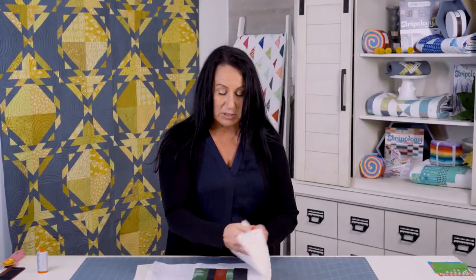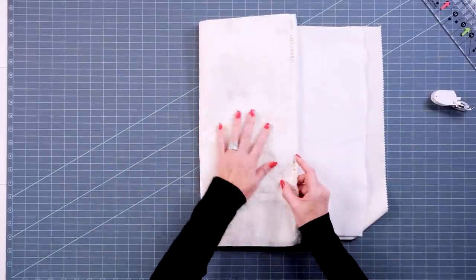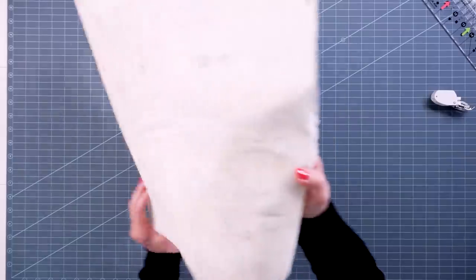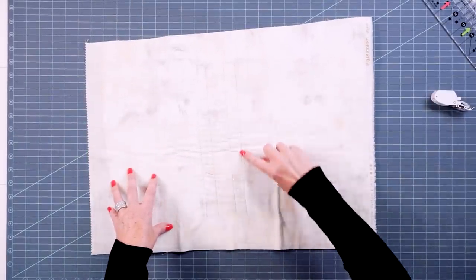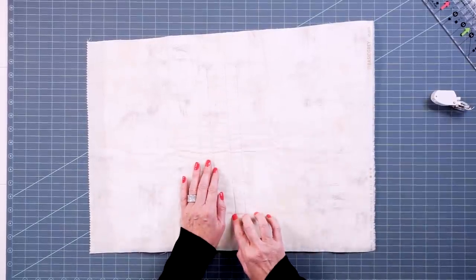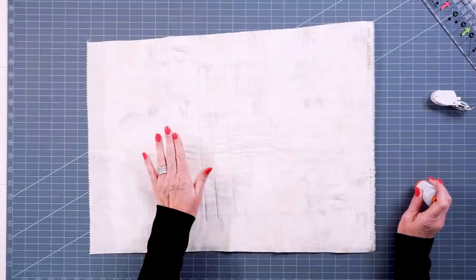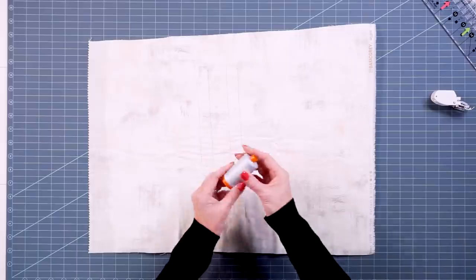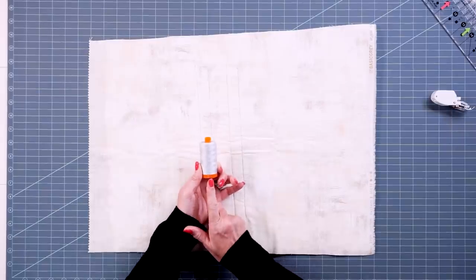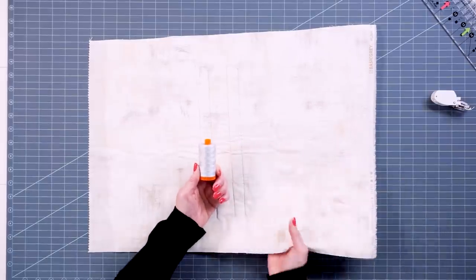Now let's talk about backing and batting. The pattern will tell you what size backing and batting you need. I usually like to use a neutral backing, sometimes with a little bit of a pattern, because our stitches are going to show through — a pattern helps hide the stitches a little bit. Which brings me to thread: you want to choose thread, especially for your bobbin, that matches your backing and blends in nicely. I love to use Aurifil 50-weight thread for quilt-as-you-go. It's great for piecing, not too thick, so it really helps the fabric fold over and works well for both quilting and piecing.